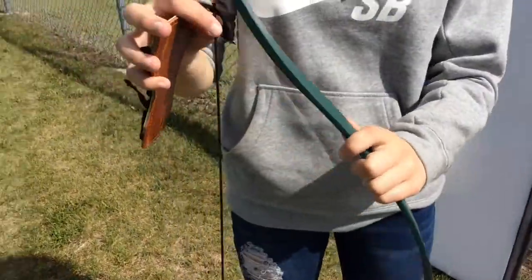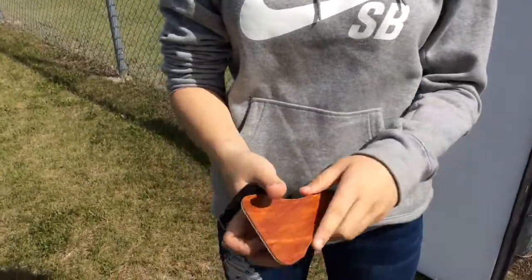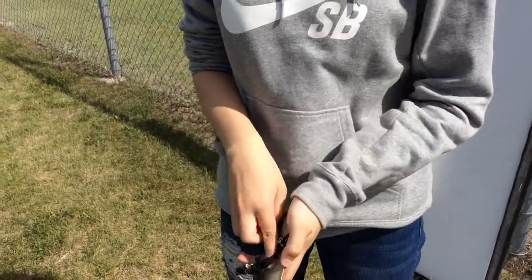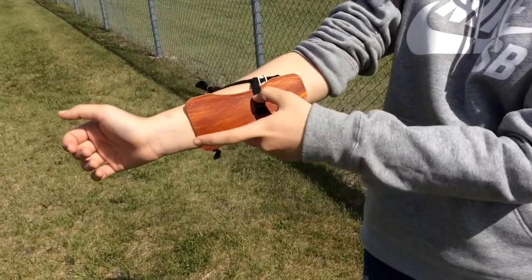When you're firing the bow, the bowstring may rub against this part of your arm. To help with that, you can use an arm guard — just slide it onto your arm right there, so that when you fire, the string rubs against the guard rather than on your arm.